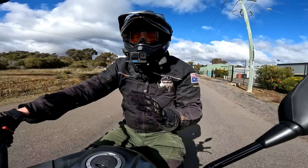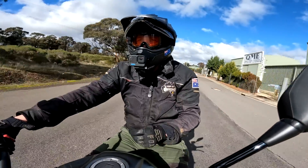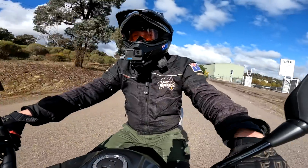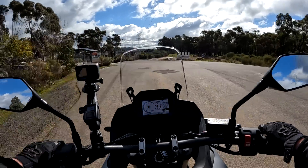The gear changes are smooth — the throttle response and all that kind of stuff is really, really good. Once we get on the other road, the twisties and that, I'll talk about changing modes. We're in standard right now.